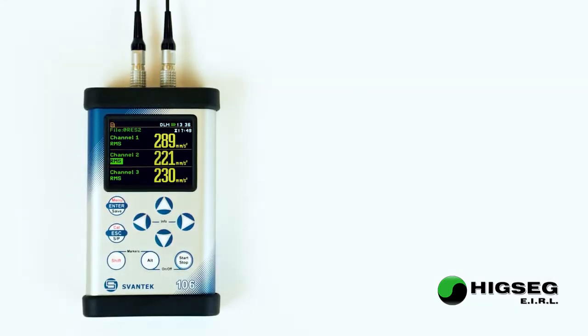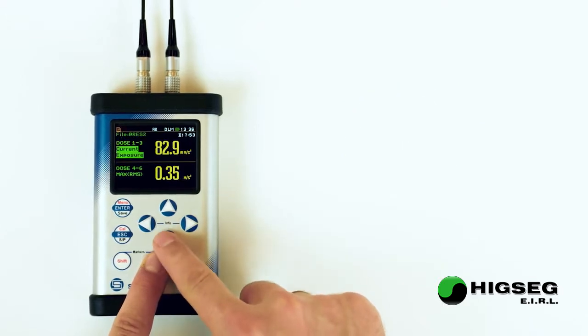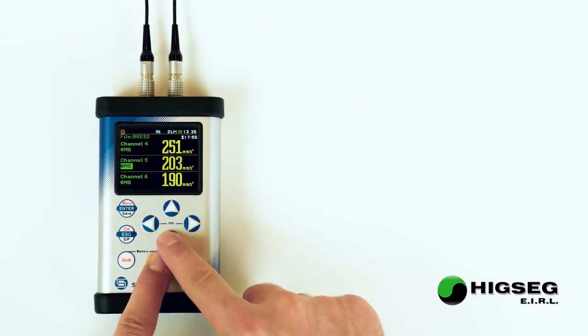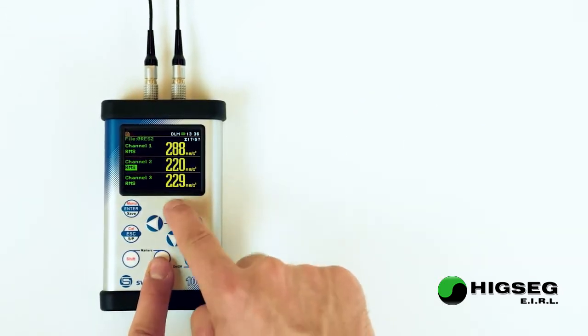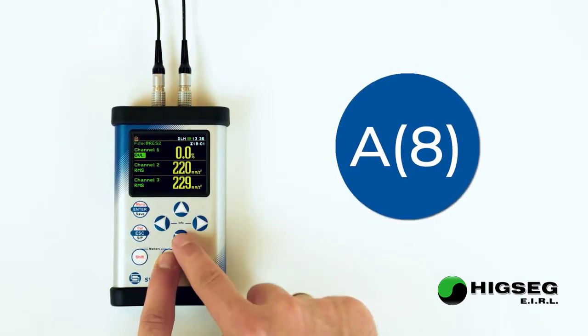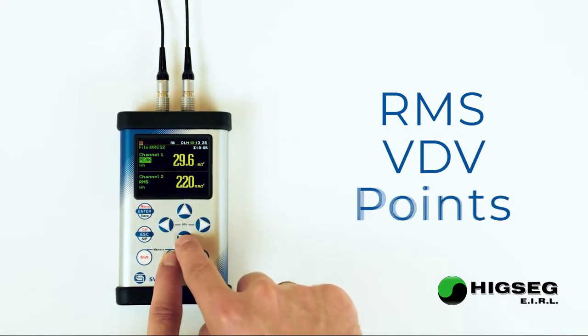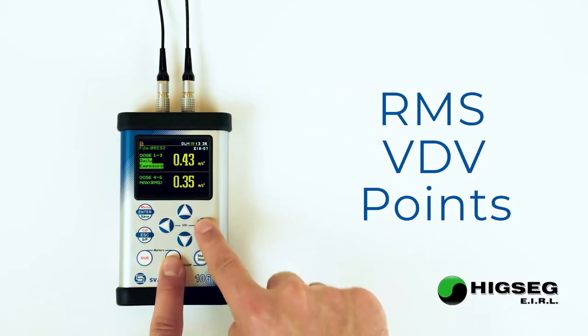All vibration results from 6 channels are presented on the screen in different view modes. SV106 provides information on A8 vibration exposure in units of RMS, VDV, or points along with time left to reach the limits.